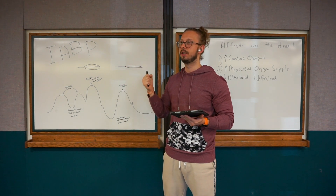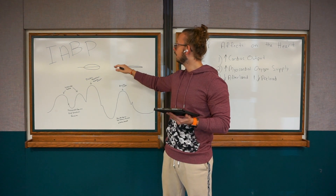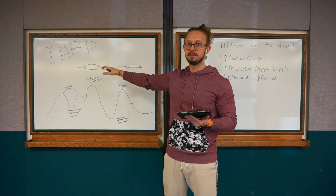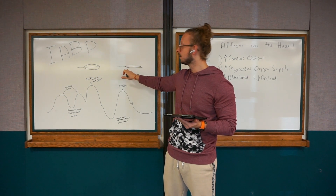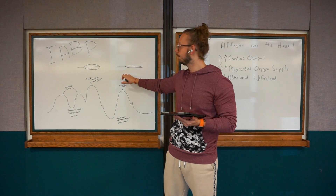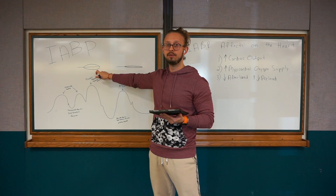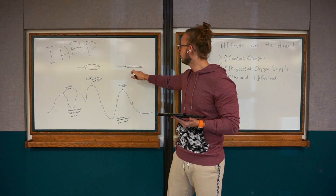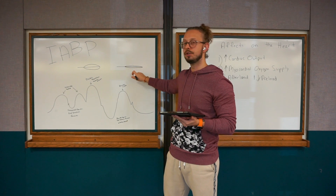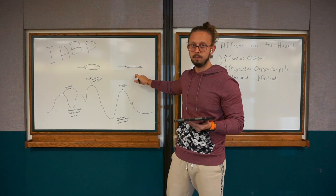The heart no longer has to push against the very stiff pressure gradient it faced before the intra-aortic balloon pump was placed. Deflation decreases the pressures, which helps the ventricles push blood through. So inflation temporarily increases aortic pressure to better perfuse the coronaries, while deflation decreases that pressure to help the heart push through systemic vascular resistance and better perfuse the whole body.